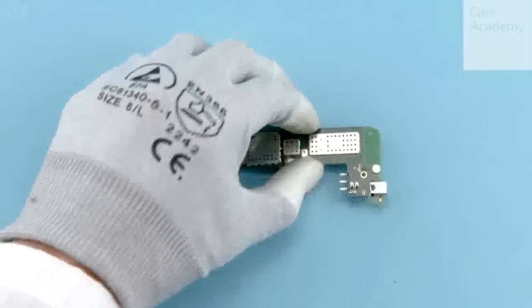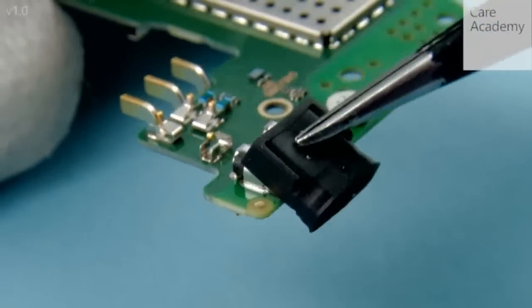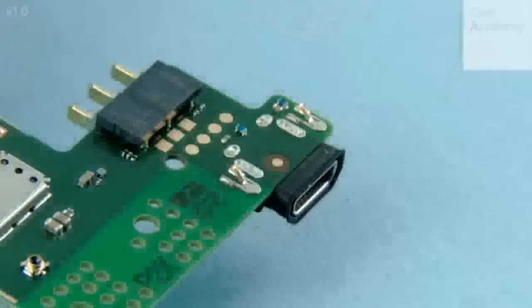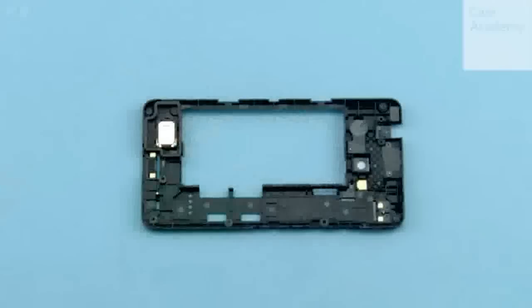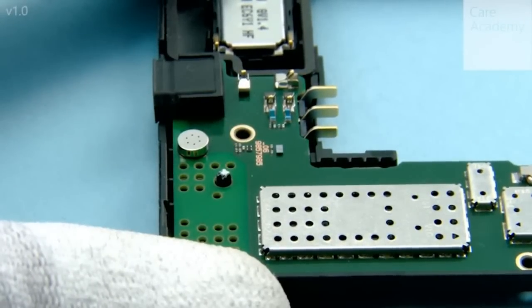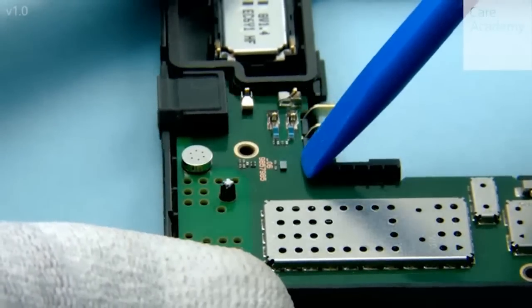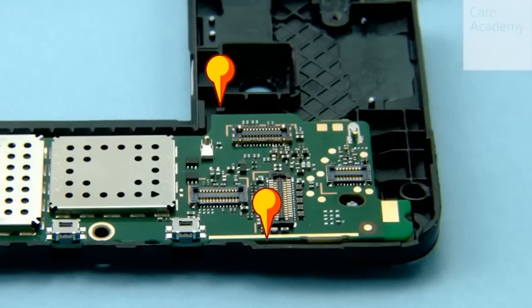Attach the USB boot to the micro USB connector. Make sure the bottom of the USB boot goes around the micro USB connector as shown. Attach the engine board into the chassis bottom end first, using the shown pin to get the right alignment. First attach the shown clip at the bottom end by pressing carefully with the SS93. Next attach the two shown clips at the top end.